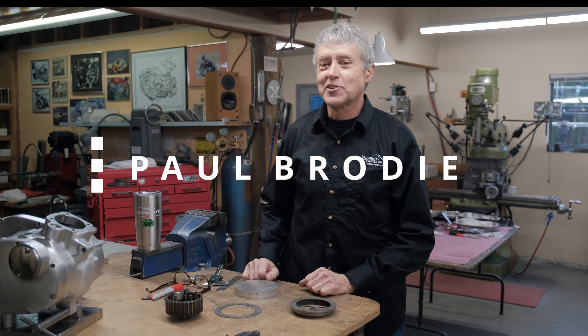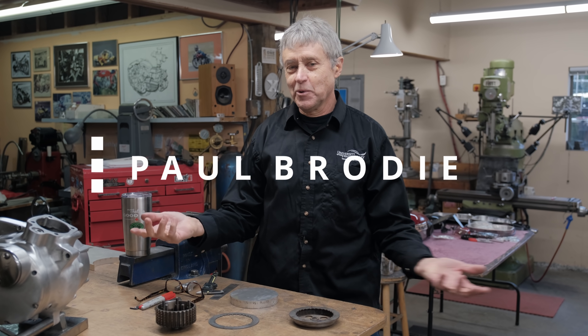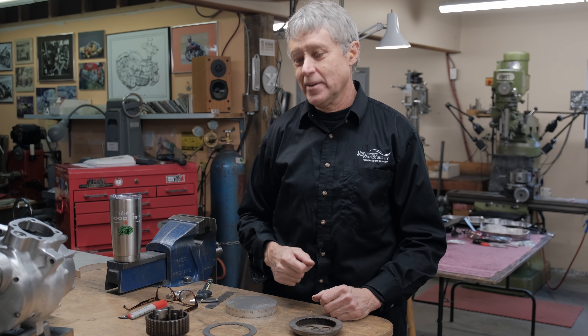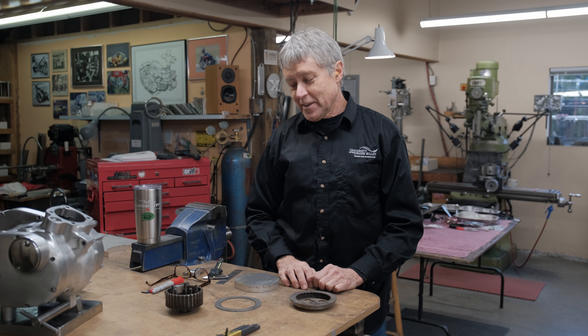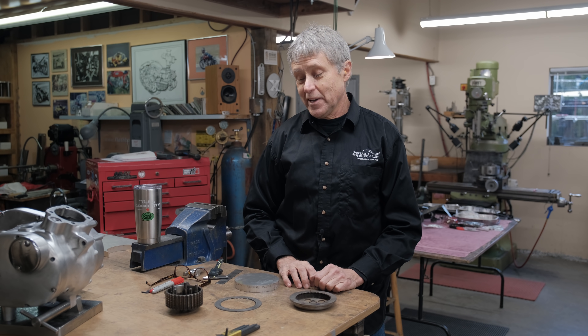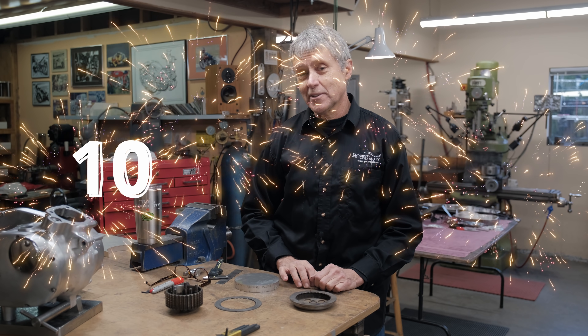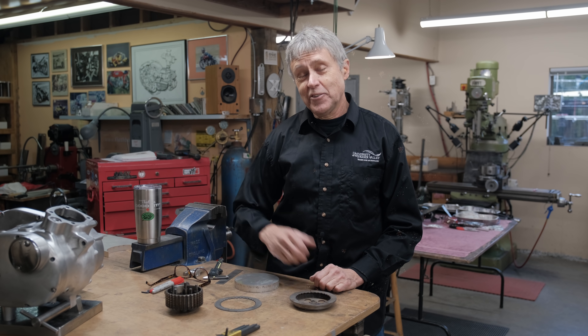Hi, I'm Paul Brody. We're in my shop here. Welcome. If you're just joining us, we make stuff — I do fabricating, and Mitch behind the camera takes care of the film duties. It's kind of a special day today. This is our 100th episode. Yes, we've been doing this almost two years now. 100 videos.